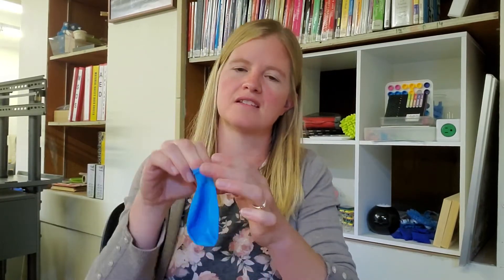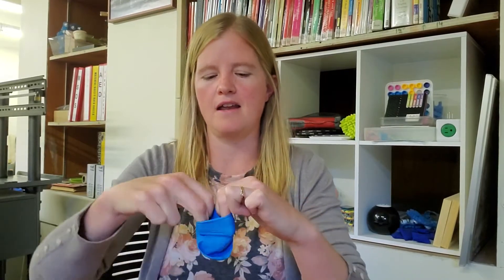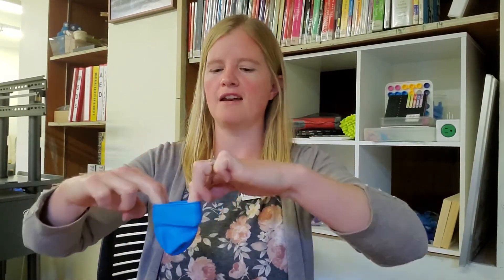To begin with, the first thing you have to do is get that dinosaur toy inside your balloon. I found that if you blow it up a few times to get it stretched out, that helps a lot. Then you're going to open it up as much as you can and have somebody stick that dinosaur inside.